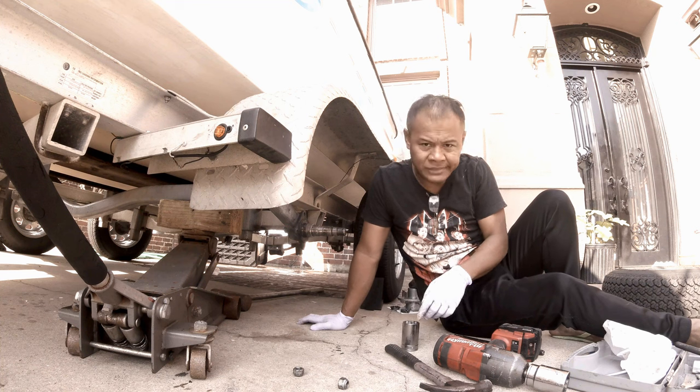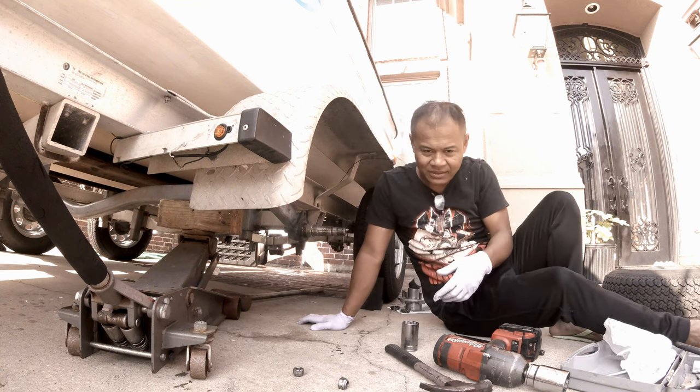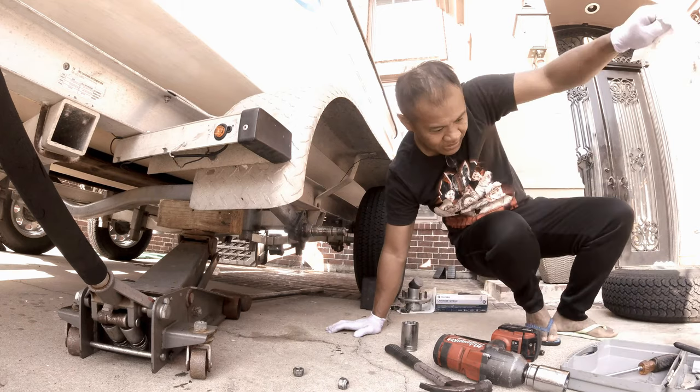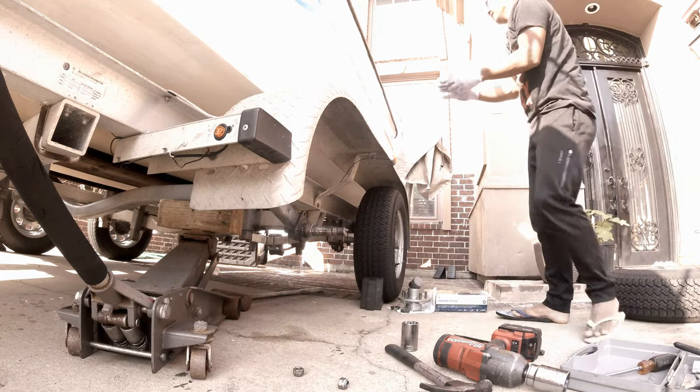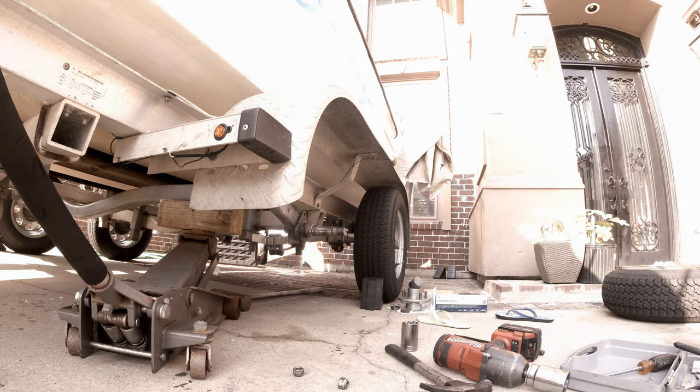Okay, that didn't bend at all. We're going to have to try to heat this part up so the metal will expand. That's another option. I'm going to put the torch on. I'm going to turn this over.